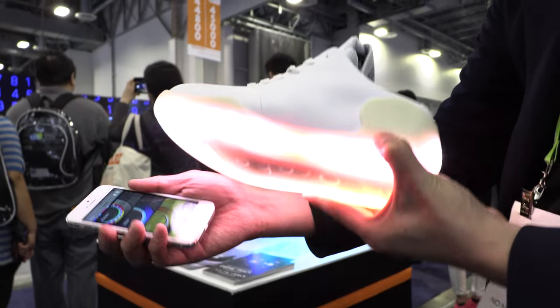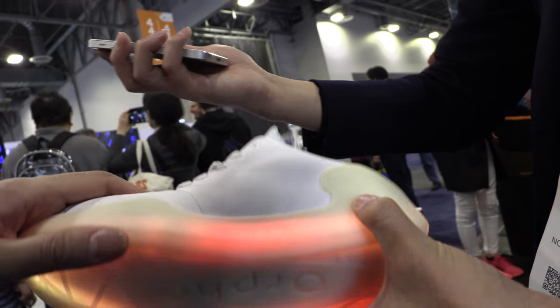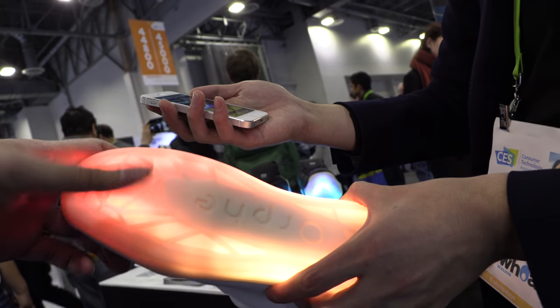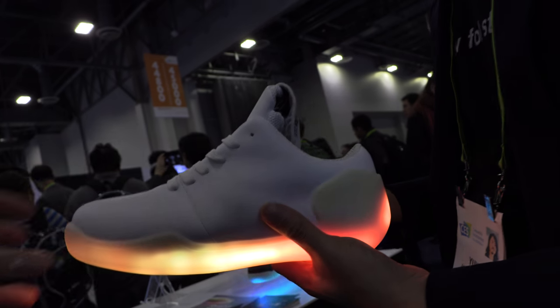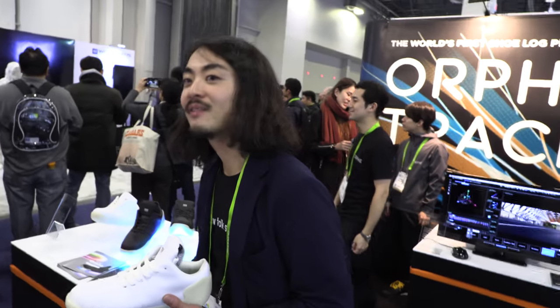It is interactive. Every time you step? Yeah, it detects your step and lights up. And it's stable, it's not going to break? Yeah, it is. You can wear it like a normal shoe. You don't need to step slowly — you can dance. Dance? Yeah. So it's good for dancing. Yeah, you become the star of the show, right? Very suitable for the show — lighting shoes.